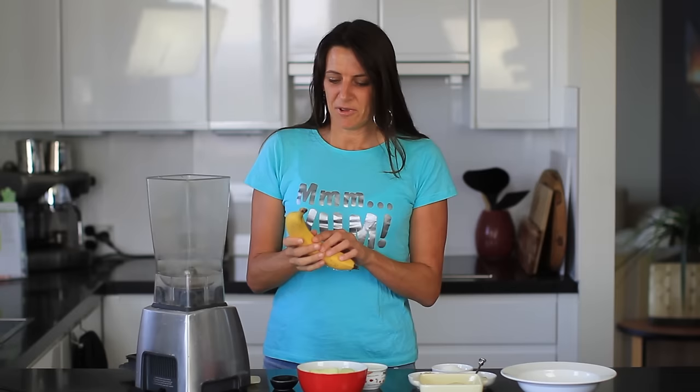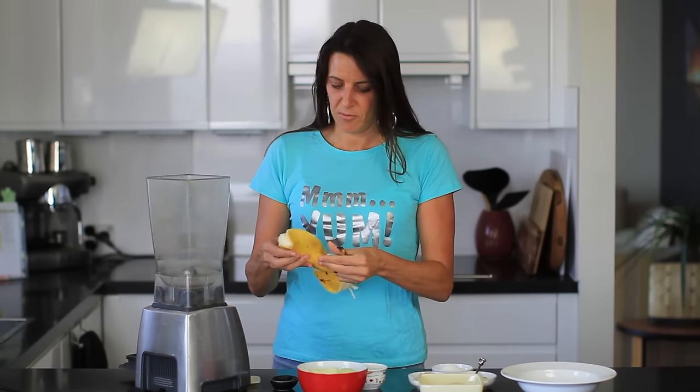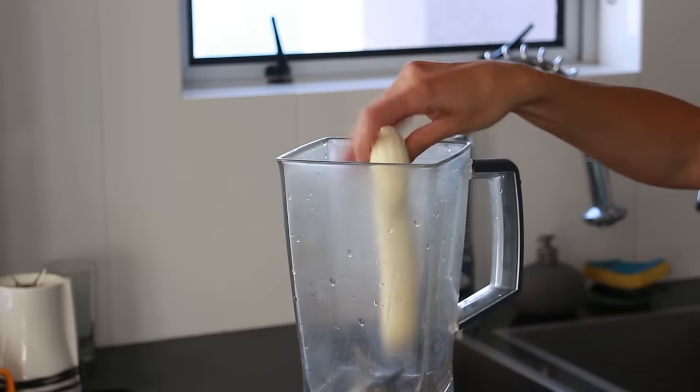For this recipe I'm just using a blender and I'm going to add in one large banana. You could also add in frozen banana if you have some on hand — it'll just make it extra creamy. So just place that in.